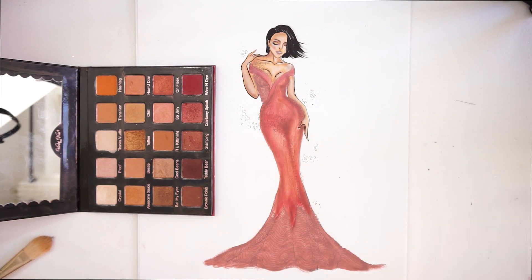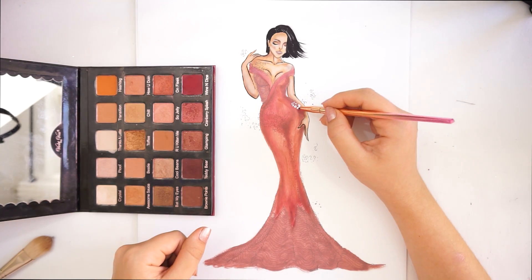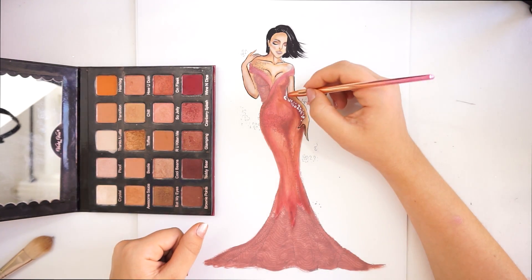I'm going to use my face paint and a small eyeliner pencil and just line the little details so they stand out.